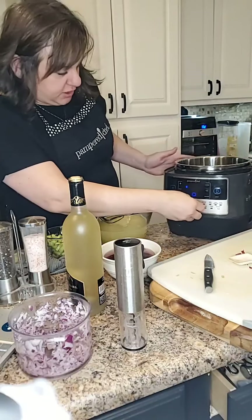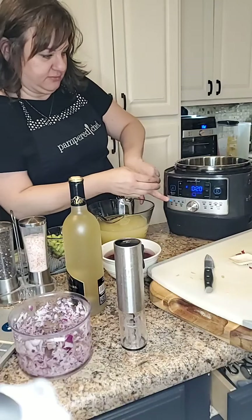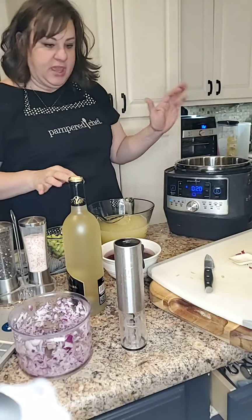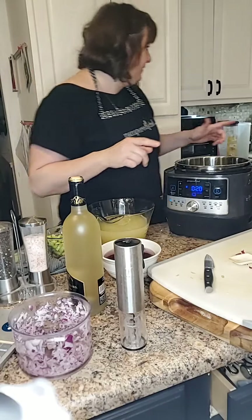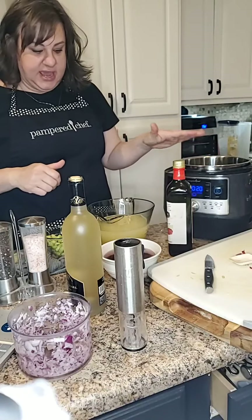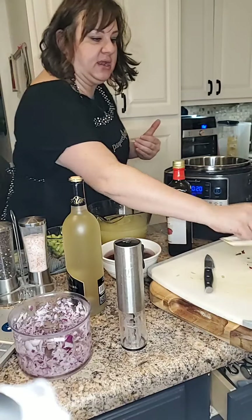The first thing we're going to do is turn our Quick Cooker on. We're going to use the sear function — push start — and we're going to get that toasted up. Then we're going to add a little bit of oil.